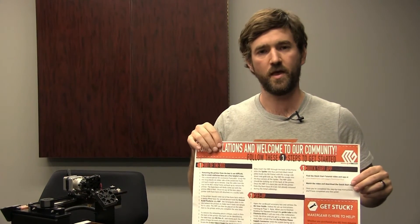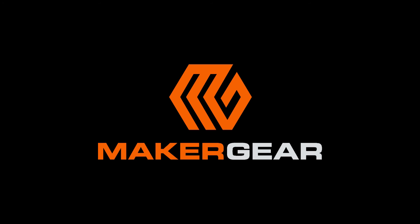And now you're ready to move on to step two of your Getting Started Guide. As always, please read your user manual, as it contains a wealth of useful information. Thank you.